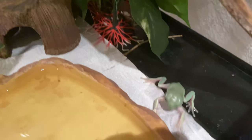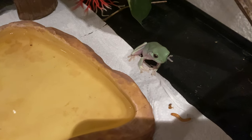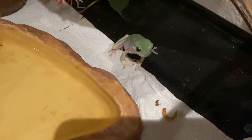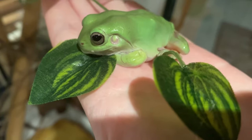Now let's see if Matcha wants a worm. As you can see, frogs attack really fast, and sometimes they mistake your fingers for food as well. However, they don't have teeth, just as most frogs, so it won't hurt.